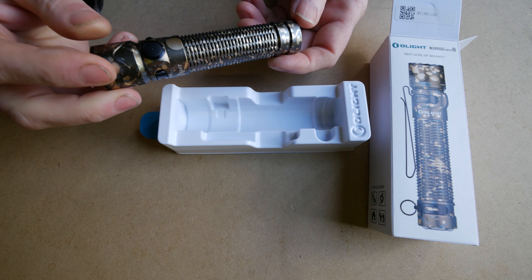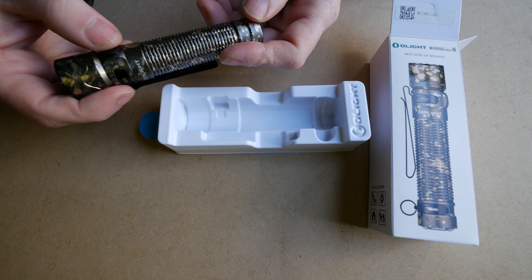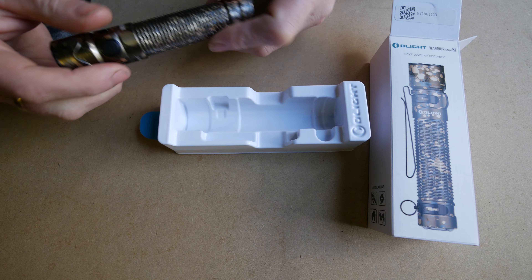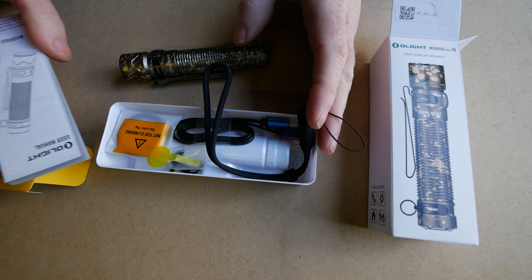You can see this is in that limited edition desert camouflage, but it's the Olight Warrior Mini 2. Next level of security. Some of its specs are there — if you want, you can pause here and look at them.